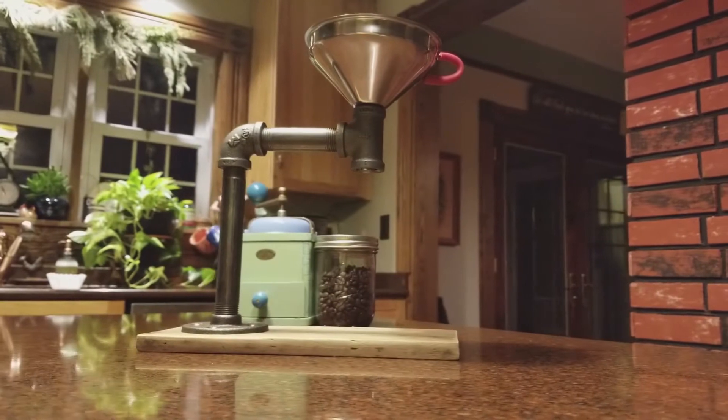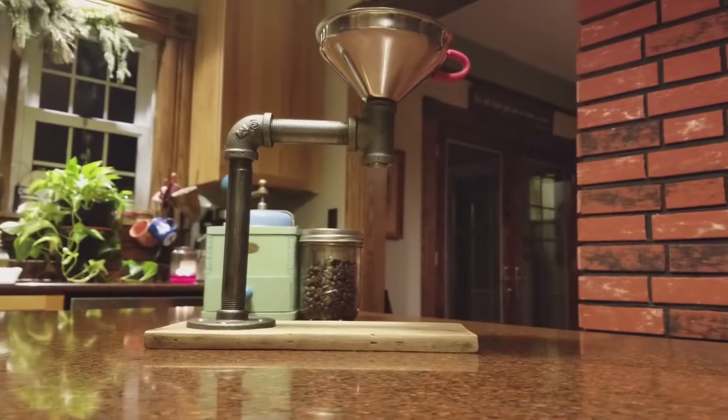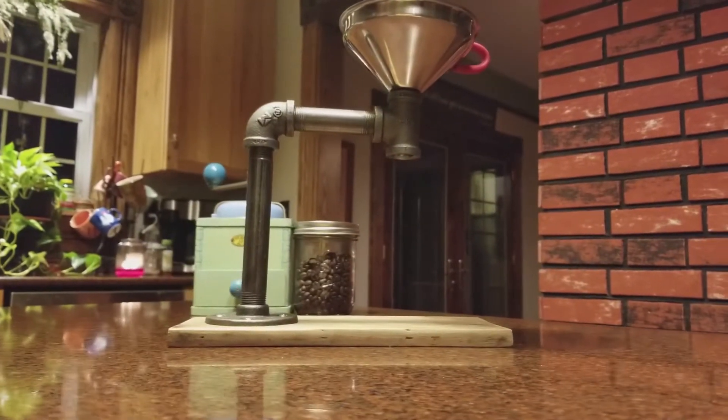She got me this cool thing. Do you guys know what it is? I had no idea what it was — I was like, cute, what is it? And it turns out there's a process for making coffee called pour-over.